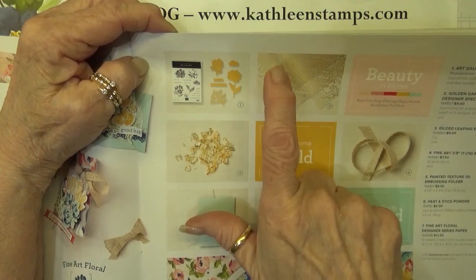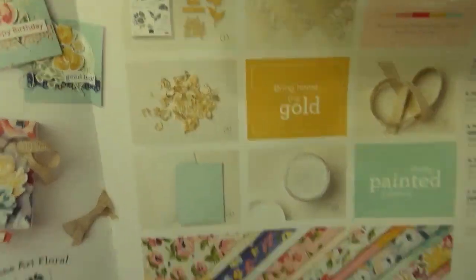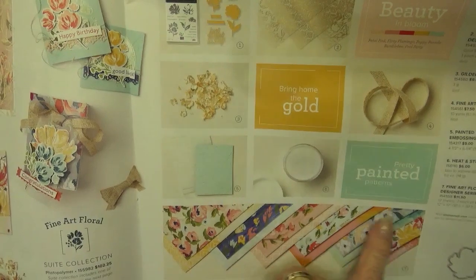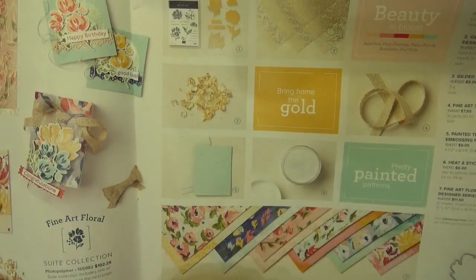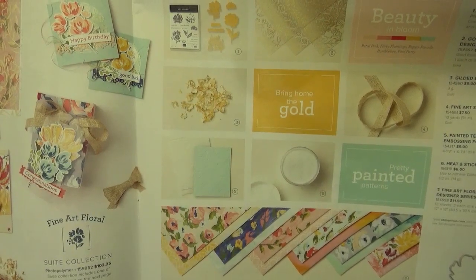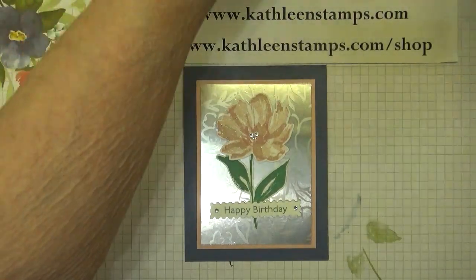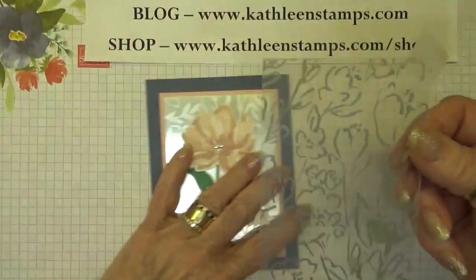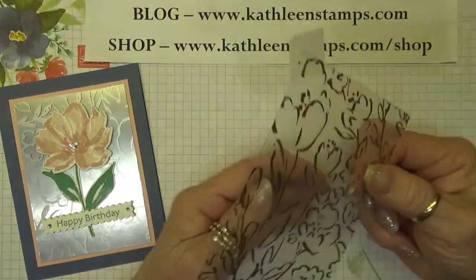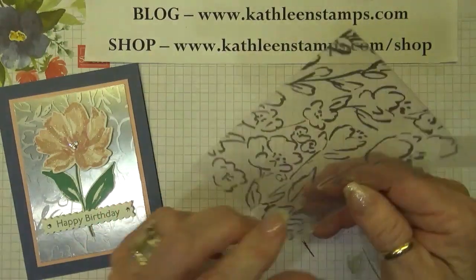It's the Golden Garden Designer Specialty Acetate paper that is really, really pretty. Several of these pages will lay right on top of the Designer Series paper as an overlay and they exactly match the images on the Designer Series paper — it's really beautiful. We're just going to use that paper today as a backdrop. One side of the paper is silver and the other side is gold, and I decided to use the silver side.